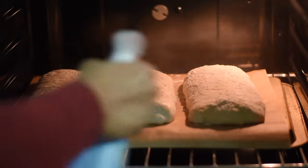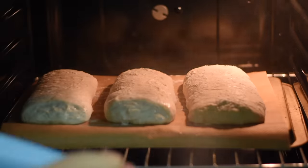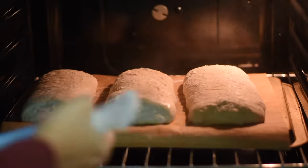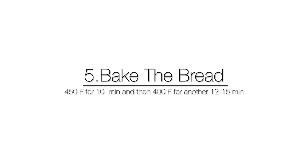Our dough is ready to go into the oven. Carefully slide the parchment paper with the loaves onto a preheated baking stone — or an inverted baking tray as I've done here. Immediately spray with some water and close the oven door. Bake in a 450°F preheated oven for 10 minutes, then reduce the temperature to 400°F and bake for another 12 to 15 minutes.